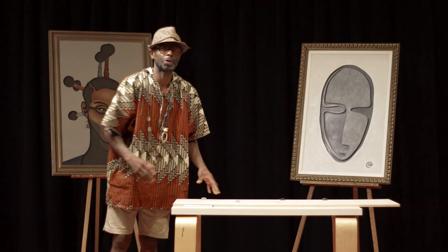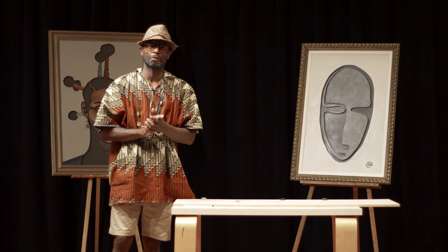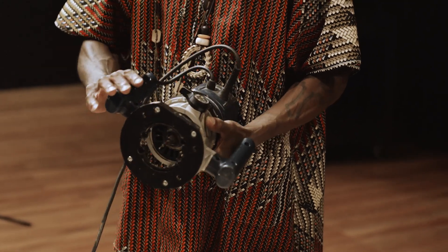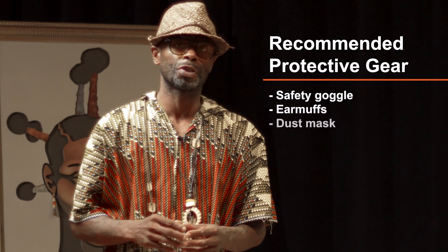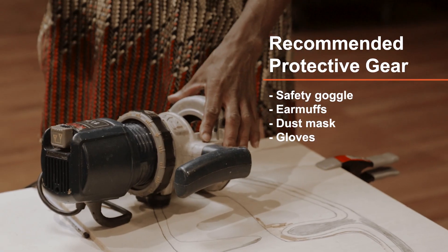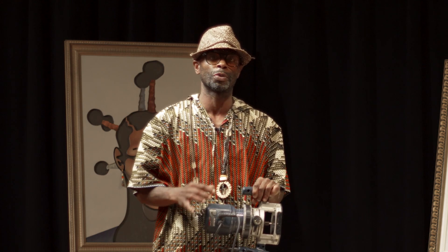Now that we've finished and have everything drawn out, let's go to our router — our trusted friend. I'm using a simple Ryobi router, and for this particular piece I'm using my smallest bit, a micro bit. Before we begin to use these tools, let's take appropriate safety measures. Make sure that you have protective eye covering and a mask. These are safe tools, but make sure you have the proper experience or training before using them.